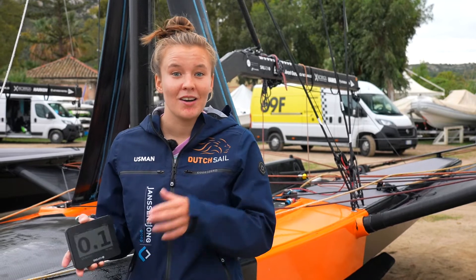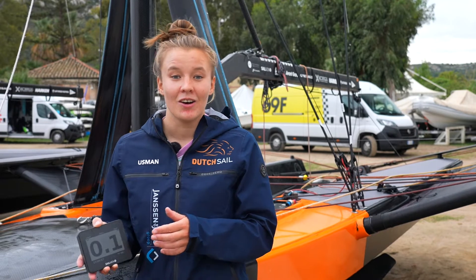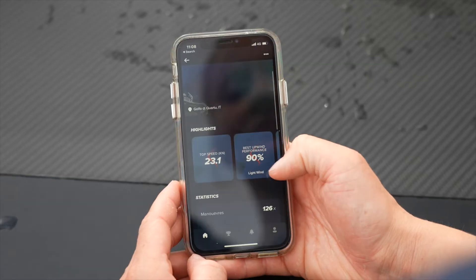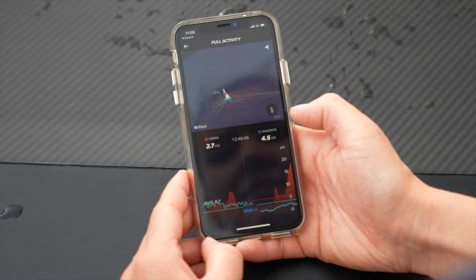Next to that we can always see what our maximum speed was of the day to see how hard we are going. Also, once we come on shore, the Max takes a lot of data during the day and you can read it out once you're on land and you can compare everything from different boats to each other.